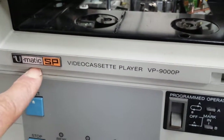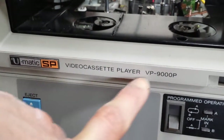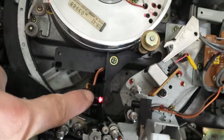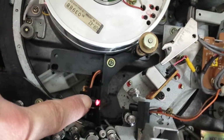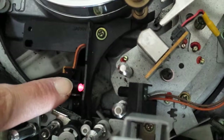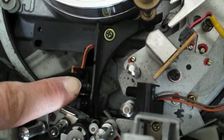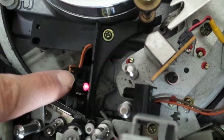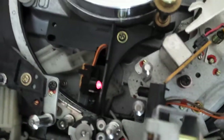Here's the problem with this U-matic SP VP9000P. As soon as you turn it on, you see this light stays on — it just shouldn't come up straight away.